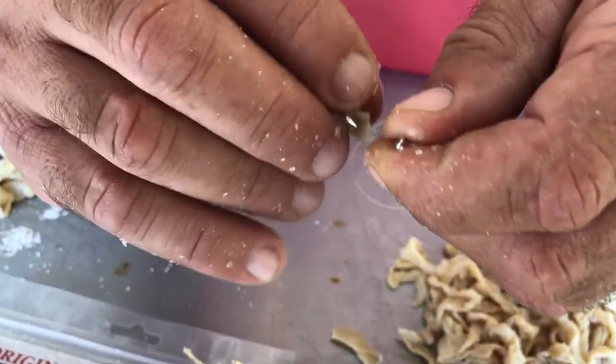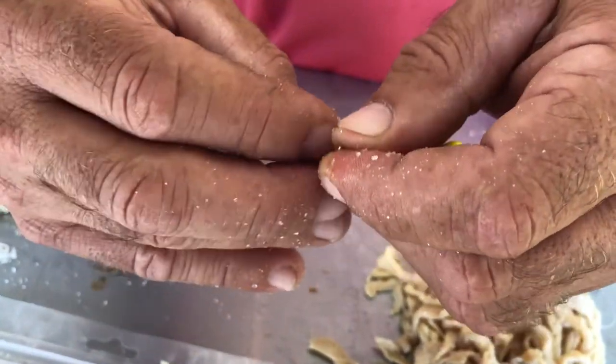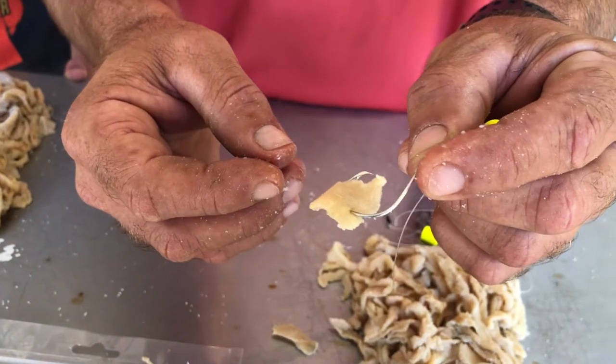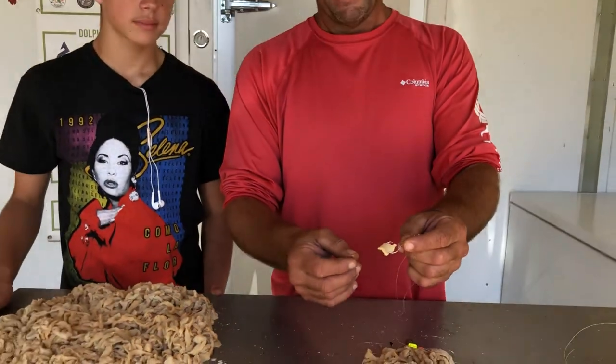I don't know if it's the action underwater because they wiggle around so much, or if it's just the flavor, but fish love these stringers. This right here will catch a whiting or a pompano, a croaker, a spot — any of the type of fish that we typically target — and oftentimes when we're fishing we will catch two or sometimes three fish on one bait.